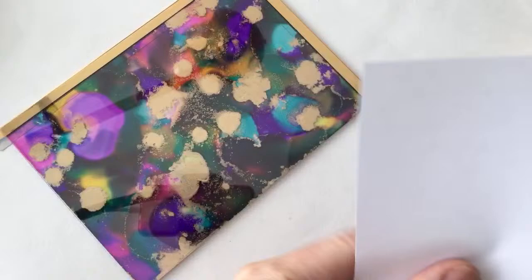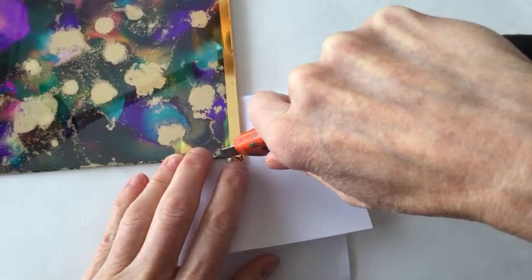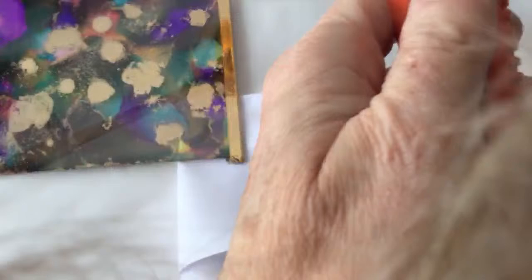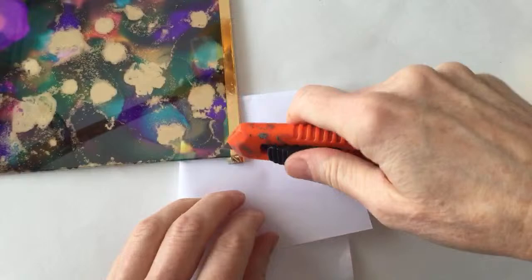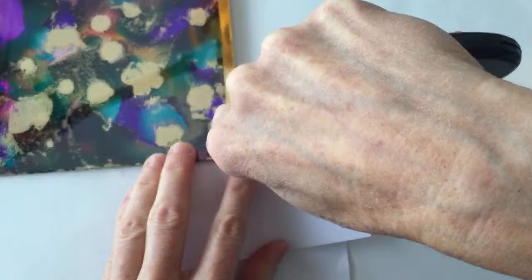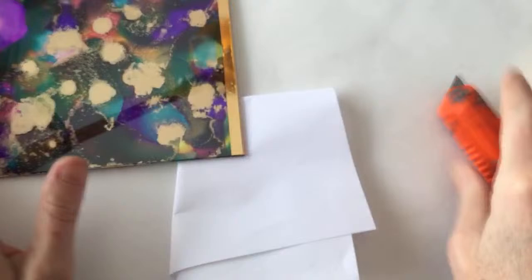Let me trim this carefully - I don't want to cut through the cardstock underneath. Let me sharpen the exacto knife a little. Let me know if you've ever used this craft tape - it's definitely interesting. I'm just trimming the tape carefully so it looks neat, and that's not too bad. We've trimmed that one and now we'll keep going.